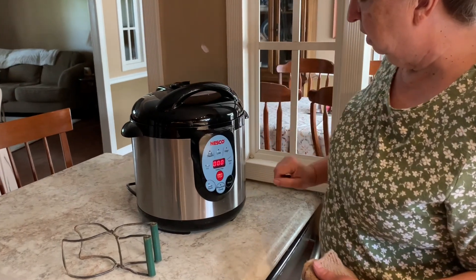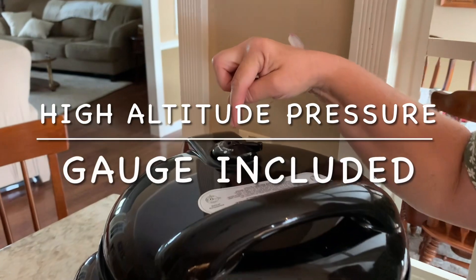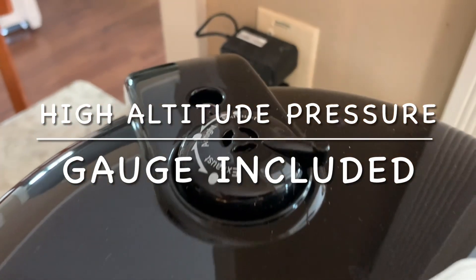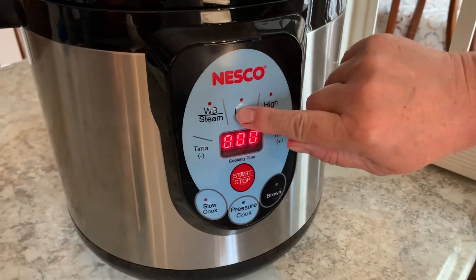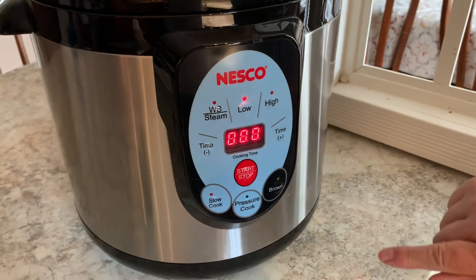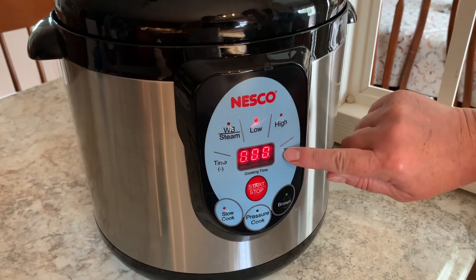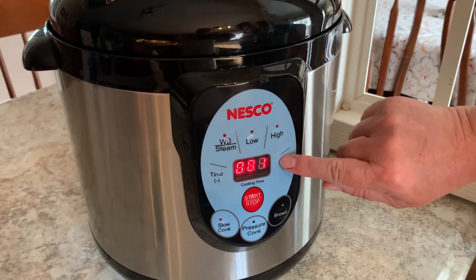How you start it is lid down, turn to the right to lock it, and then you make sure that this is on exhaust. When that's on exhaust, then you go back. I do this on low, and after you push low you push time. Green bean quarts take 25 minutes.